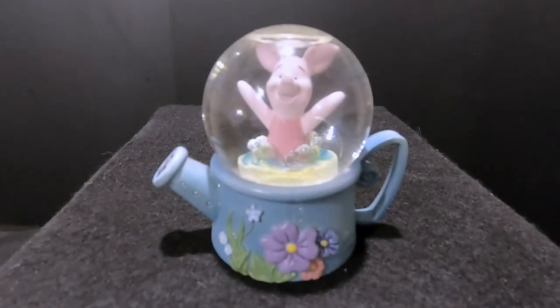Hello everyone and thanks for joining us here today at Snow Globe Rescue. I'm Tony and as usual with me is Allie, and today we are going to work on this little Disney snow globe.